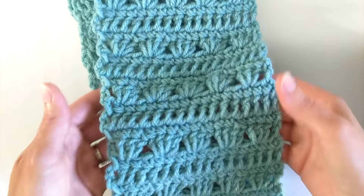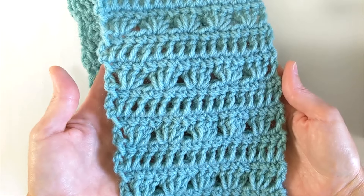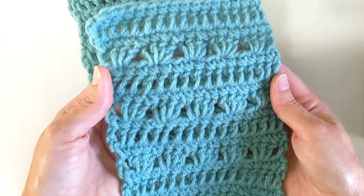Hey folks, it's Mary. Today I want to show you how to make this scarf. I'm calling it my Meet with the Dean scarf because it's a design that I came up with when I was in college and I would work on these in the middle of class.